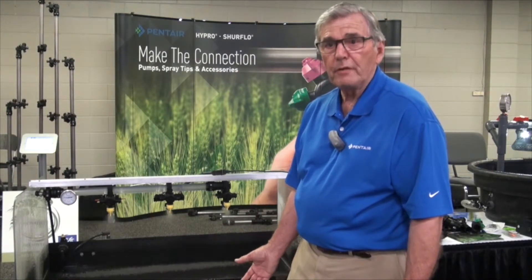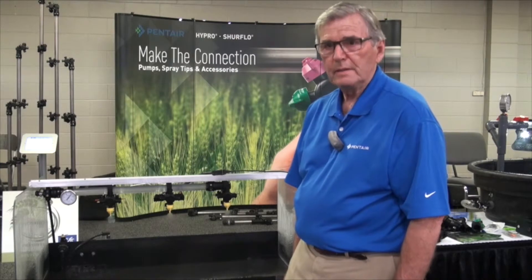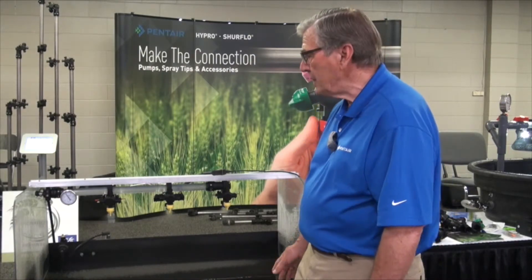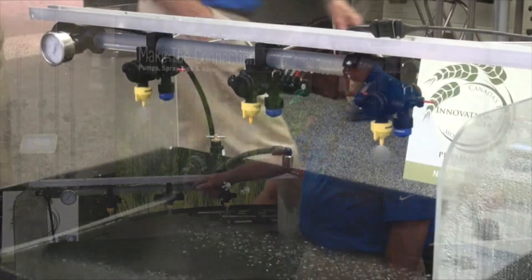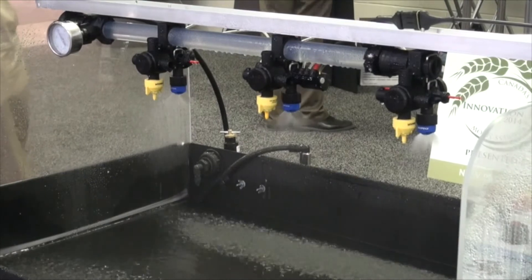That's one of several options. Or if conditions change — if you started out with the finer spray and the weather turns or the wind picks up — you could automatically, from the cab, switch to the coarse nozzle just like that. So you have three options as the unit will demonstrate: the front nozzle on alone, then the two on together, and then the back one on by itself.